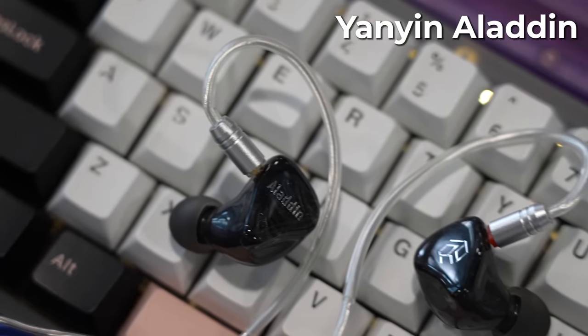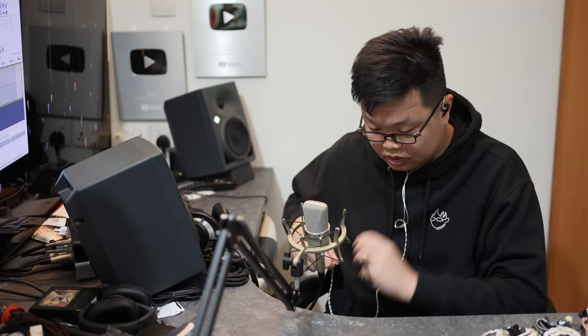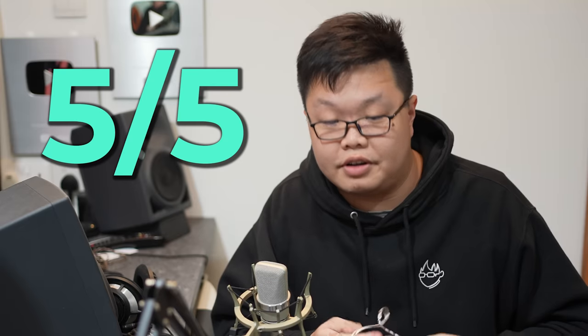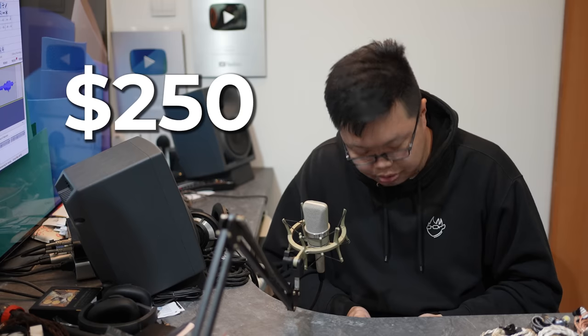Next is the Yanyin Aladdin — apparently the one that started the cult. I dig it — five out of five. It's a slightly warm signature, a gentle downslope with emphasis towards the low frequencies, but overall a very pleasant sound signature I can vibe with. The Yanyin Aladdin is $250 — I think that's fine, though it's not the only option at that price. The Timeless exists, but the Aladdin gets my very hesitant thumbs up.